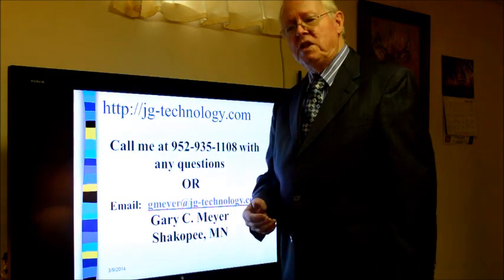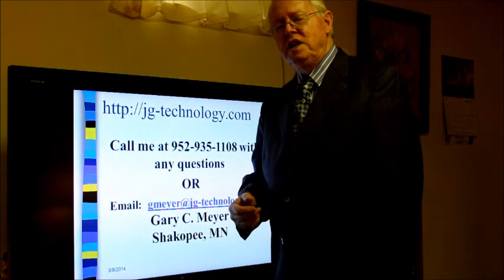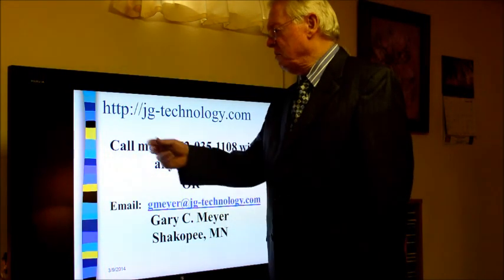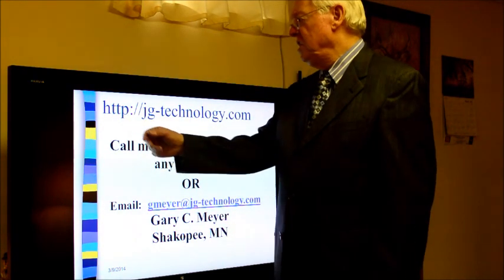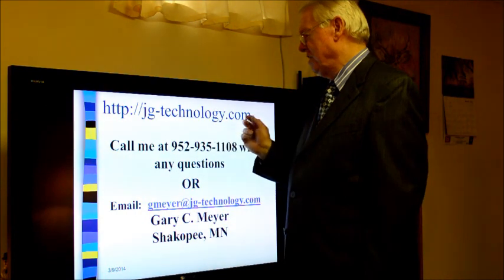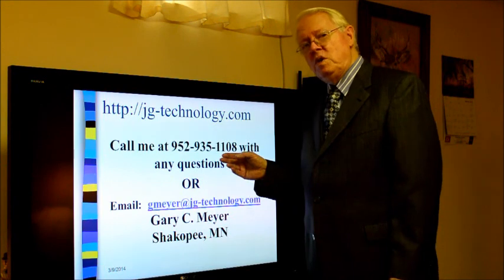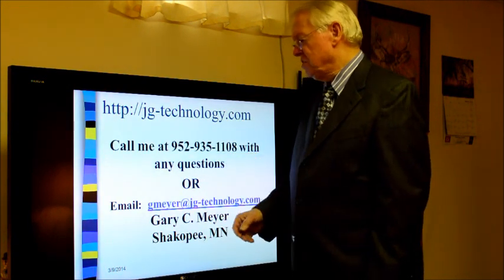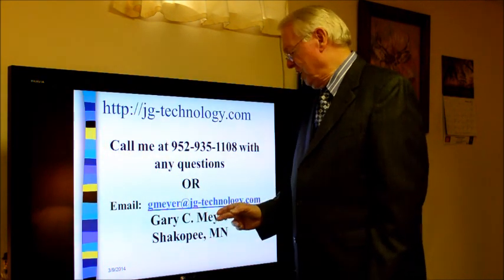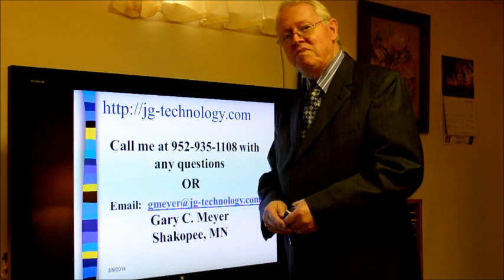If you have more questions about the certified calibration technician or CCT exam, training, or available materials, visit my website at jg-technology.com, call me at 952-935-1108, or email me at gmeyer@jg-technology.com. I'm Gary Meyer and I welcome your call — thank you.